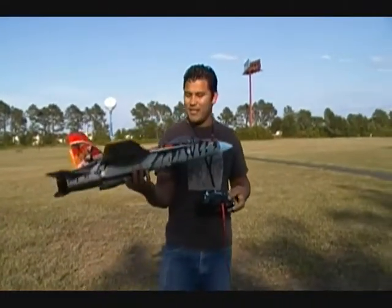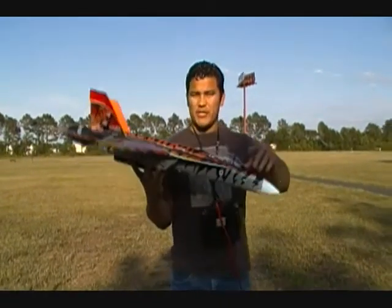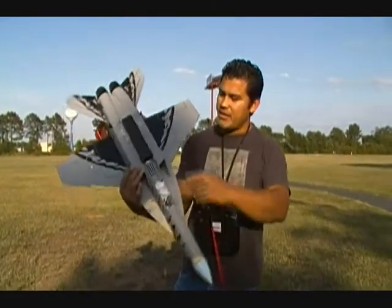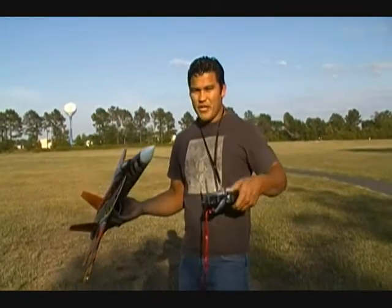Hi guys, welcome back to Falcons RC. This is the Nitroplane F-18 — I'm actually flying it with a 70mm EDF and a four-cell LiPo battery, so let's see what the improvement is on it.